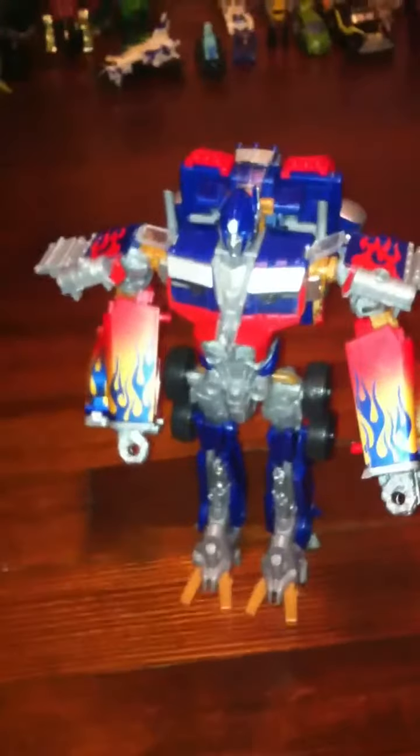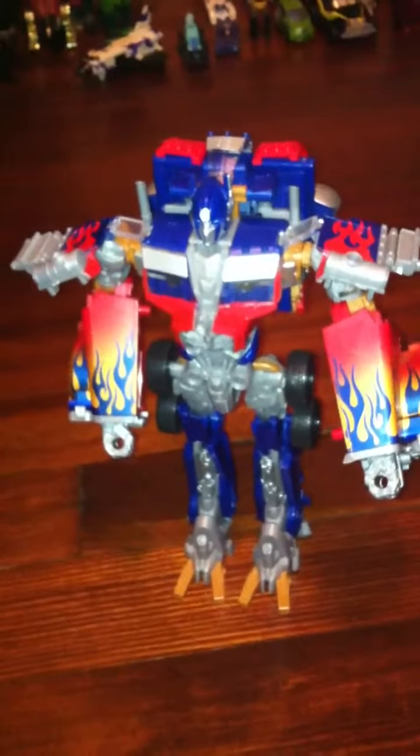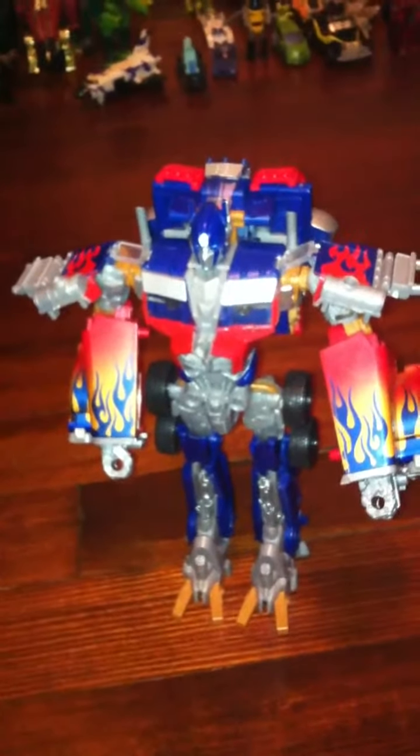They threw this thing together and knew it would just sell because there was nothing that great about the Dark of the Moon line yet. The leader classes that came out were decent — we had an Ironhide, you know — but this figure is just crap.